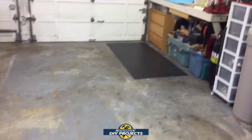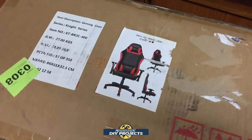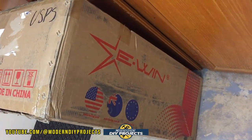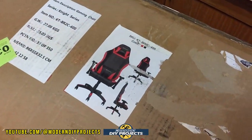All right, let's see what projects we work on today. Wait a minute — oh, I completely forgot about this guy! I brought it home and forgot all about it. That's my new chair. All right, let's get this opened up and start putting it together.